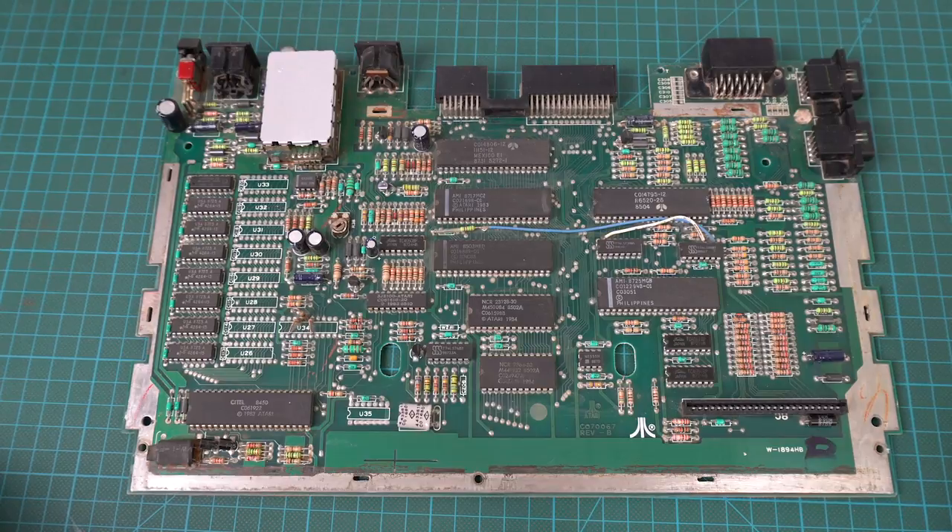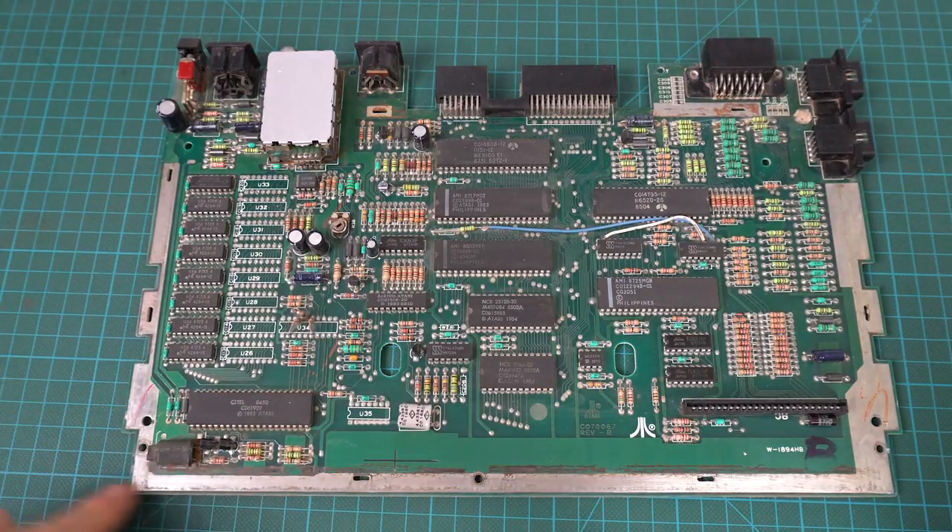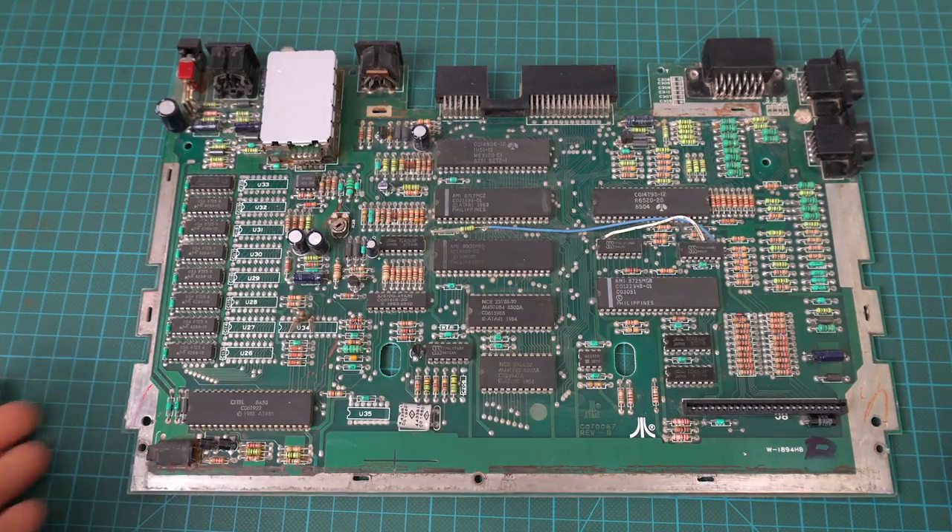Yeah, it looks much better. It took some effort, but it ended up working. I suspect that product maybe is better when there's only very slight rust. In the places where there was a lot of rust, it had a difficult time getting through all of that. So yeah, this looks pretty good.